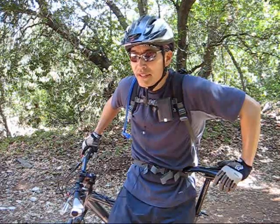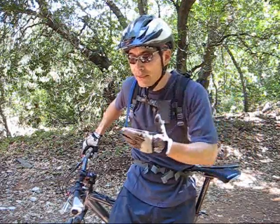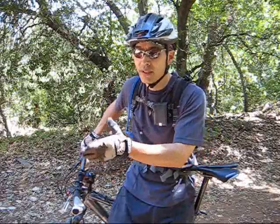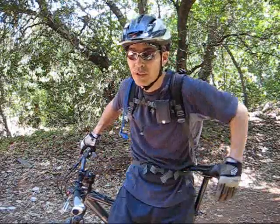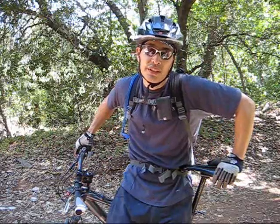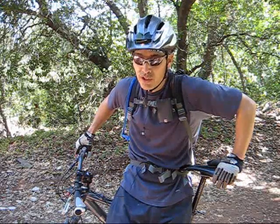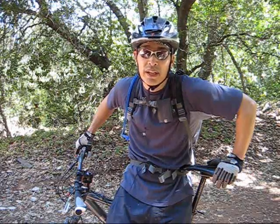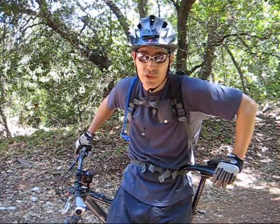How do you maintain that attack position when you're mountain biking and the trail is going up and down, left and right? You basically need to continuously adjust on your bike. One tip I have to maintain your attack position is this: